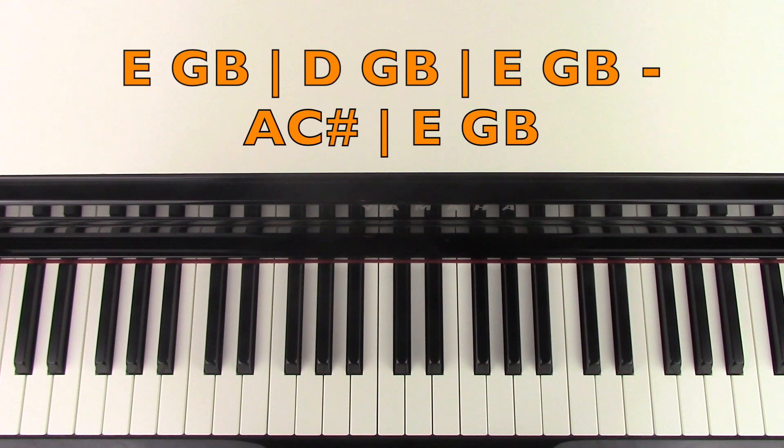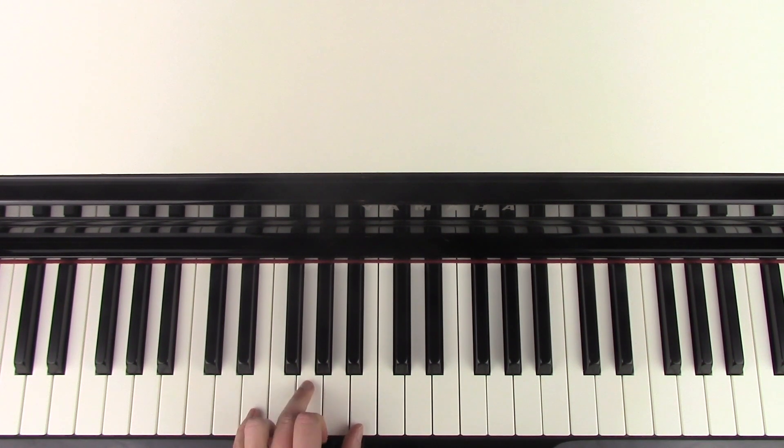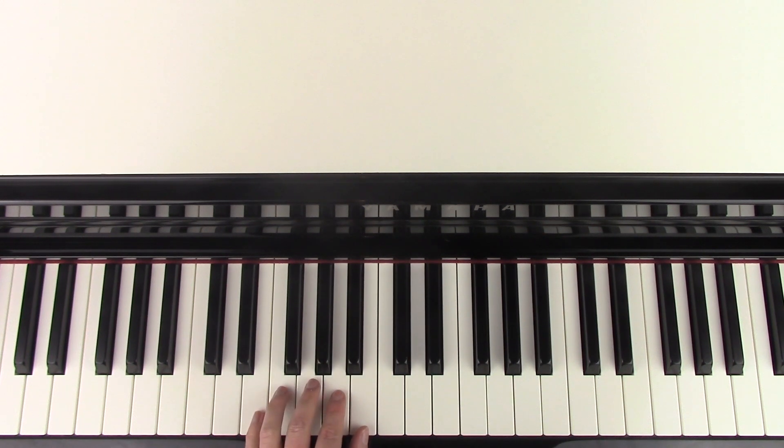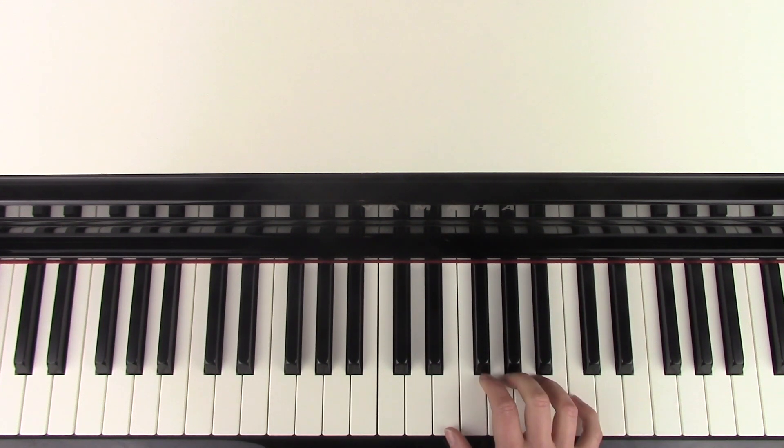And the left hand with that section, you're going to play a low E — so two E's below middle C — and then come up to play G and B just below middle C. So that's an E minor chord. And then we're going to play a G major inversion, which is D, and then the same two notes again. And then we have an E minor chord here, so we've got E, G and B. And then you're going to play the A and the C sharp.